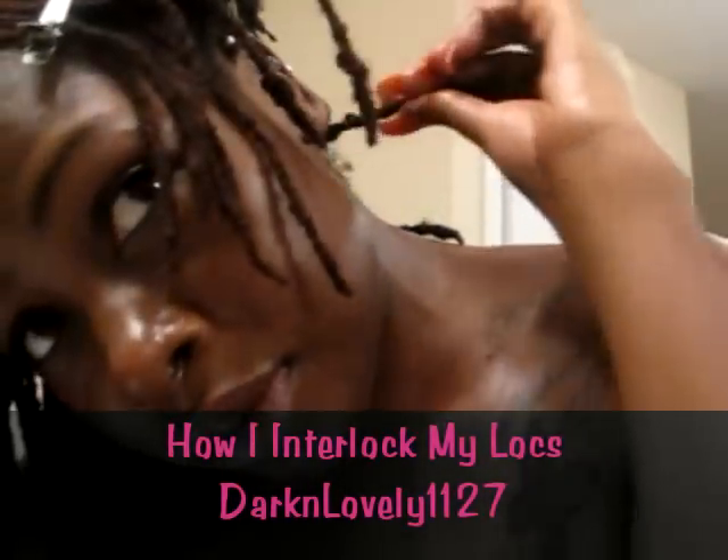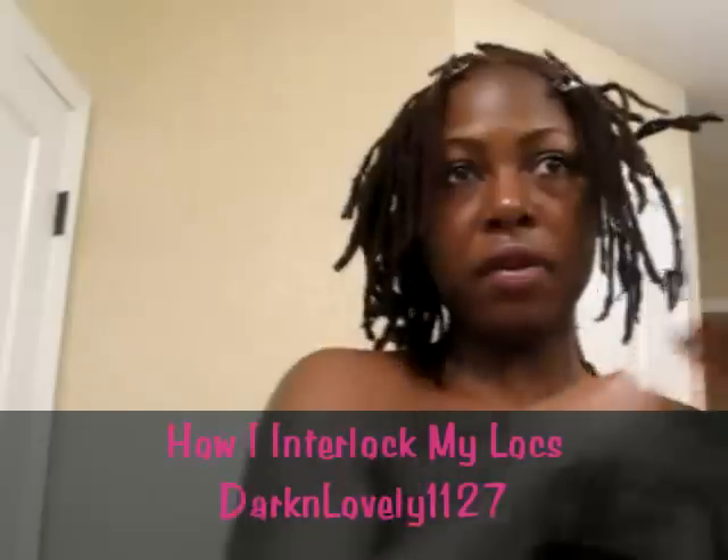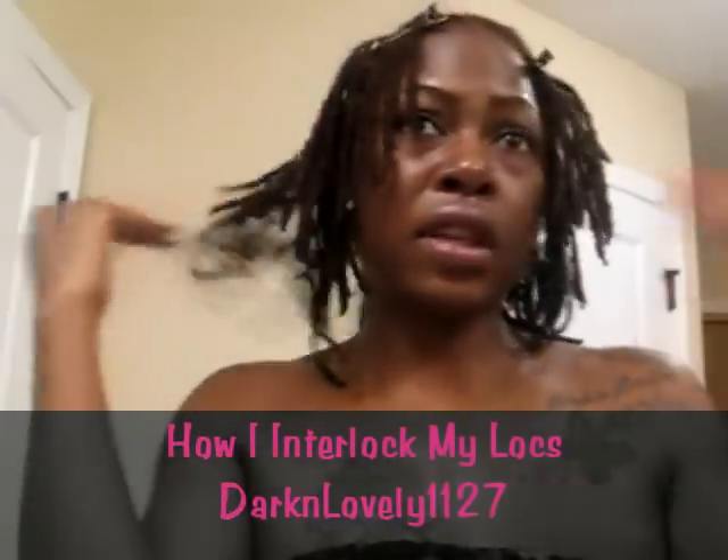It just kind of works for my hair. There's one back here I want to show you — see that one? I had to combine it. It was a little thin one I had started, so what I did was put it together and put a rubber band right there so I can interlock it together easier. I'm going to keep that rubber band there for now, and hopefully it'll combine together with no problem.